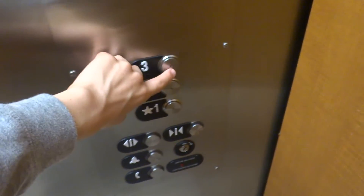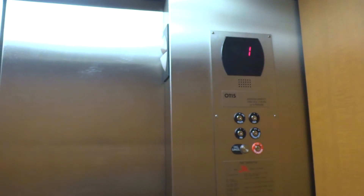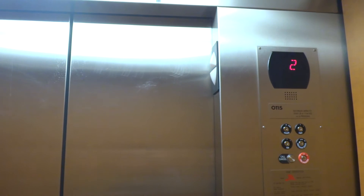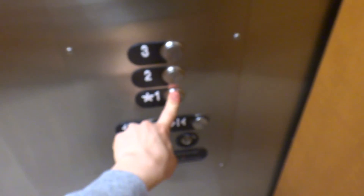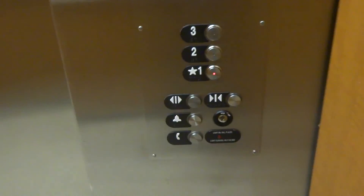Hope this one runs better. So here we go. Go to one. I'm going to press a little harder. Stop it on two.